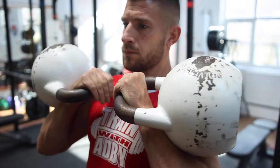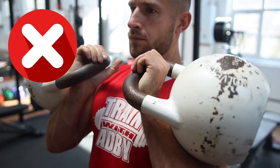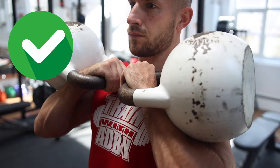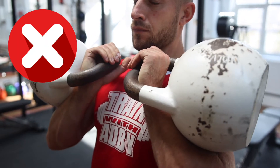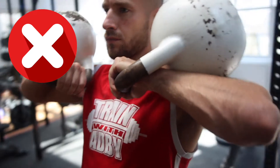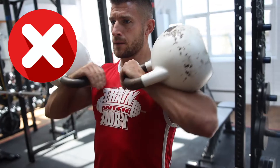When holding two kettlebells it's called a rack position. You want to start with your fists together and wrists straight — you don't want your wrists bent. Keep fists together, elbows in towards the side; this will strengthen your upper back as well as your core. A common error is elbows out like a funky chicken — you want them tucked in towards the side, fists together.